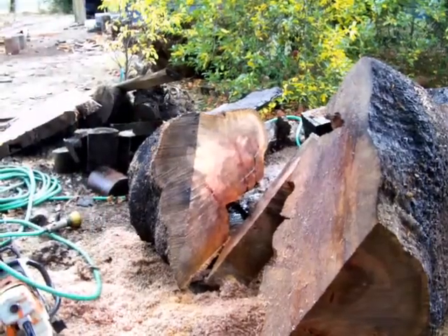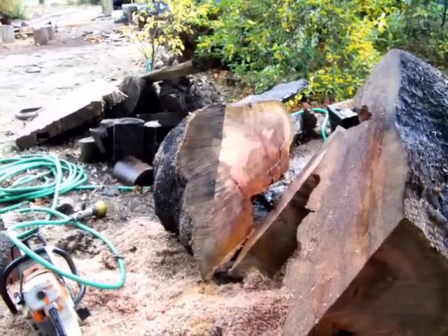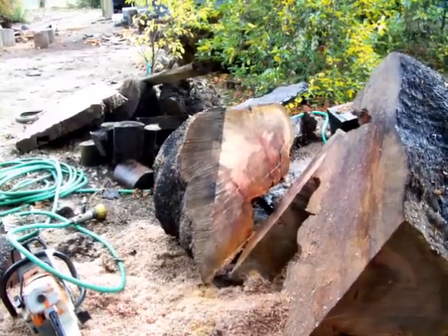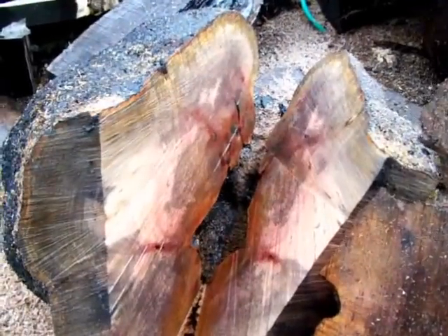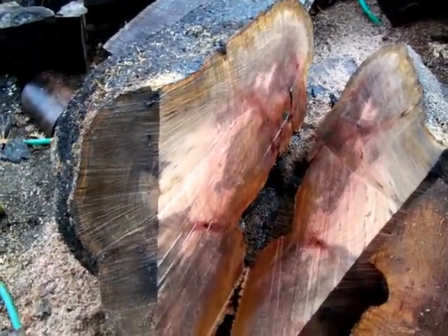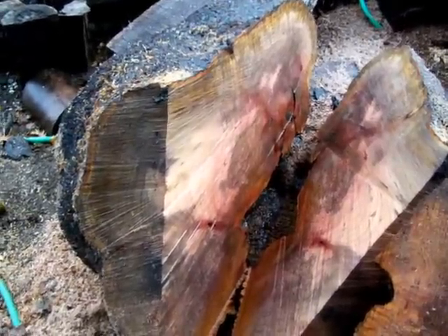Alright, I don't know if you can see the grain or not — I'm going to move you a little bit closer. There's grain. There's two pockets of dirt; I had to go through a rock. One thing with burls is you're going to hit rocks.